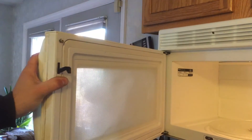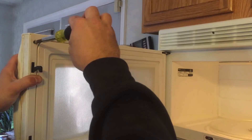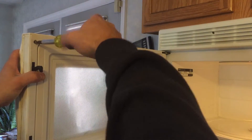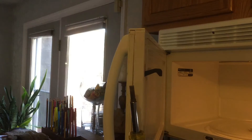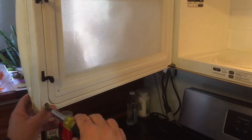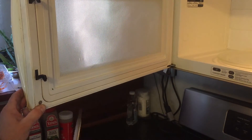I got it so it counter-sinks into the door, and I'll go ahead and put the top one in as well. These are brass screws so they won't rust. You want to make sure the screw isn't too thick, because you don't want it to split the door handle since it's not going exactly where the original one was. That should be good right there — the handle is back together, so you're good to go.